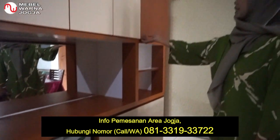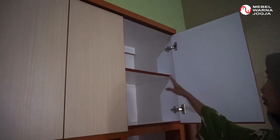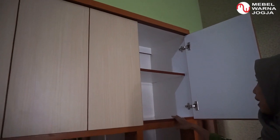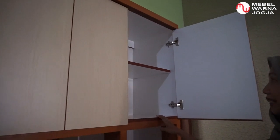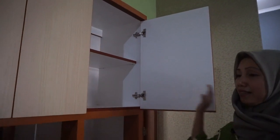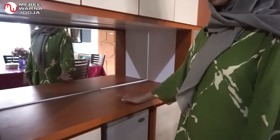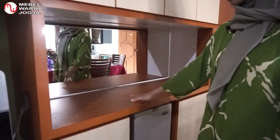Di bagian atas bisa saya fungsikan juga untuk tempat menata peralatan sekolah anak-anak seperti buku, pensil, dan lain-lainnya. Meja ini saya fungsikan untuk menaruh blender atau microwave.